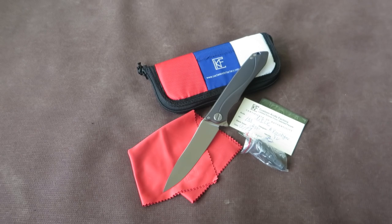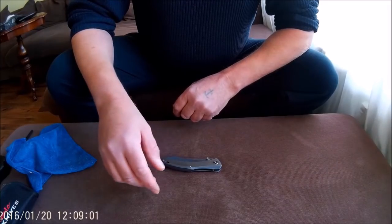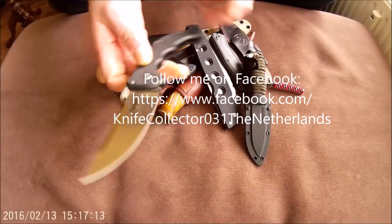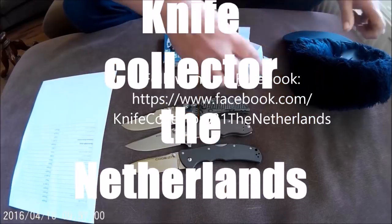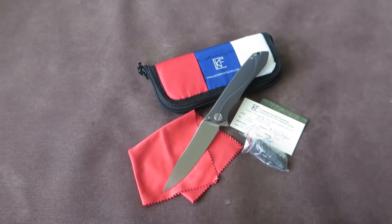In today's video we take a closer look at my newest Custom Knife Factory acquisition. That's Knife Collector here. Welcome to my channel, my name is Henk.